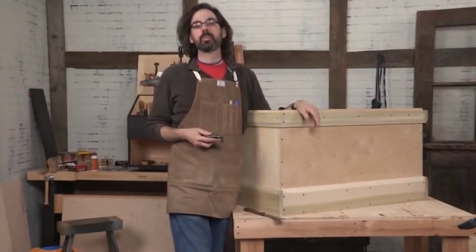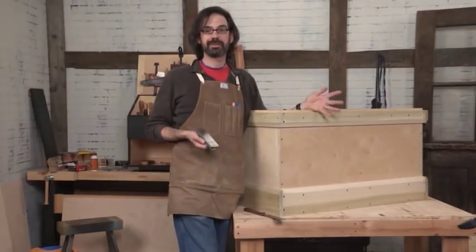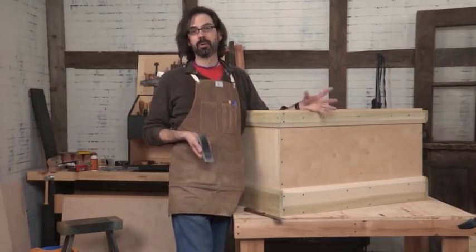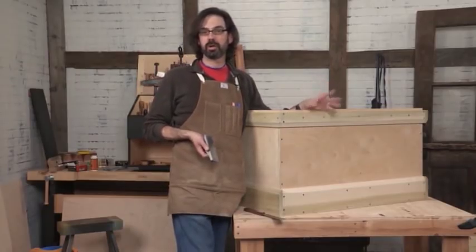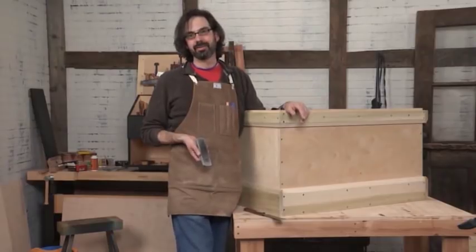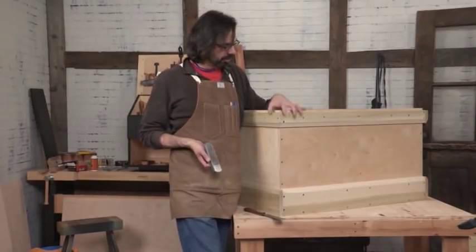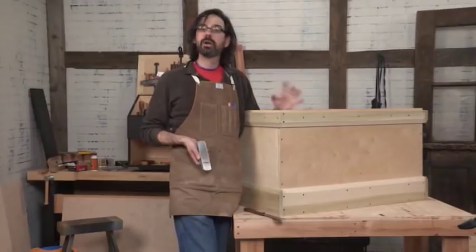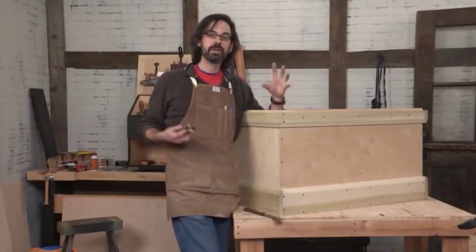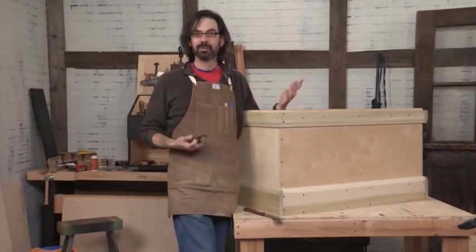It felt good to use a hand tool after all that drilling. Once that is flushed up, you take your block plane and trim that to flush, then trim any slight overhang all around. You're pretty much done with the skirts, and the whole carcass is done. This usually takes about 40 or 50 hours of work if you do it all by hand with dovetails. Here we've done it in maybe three or four hours — a really fast process. Now we can turn our attention to the lid, which is also going to be plywood with another piece of plywood attached. Real easy stuff.